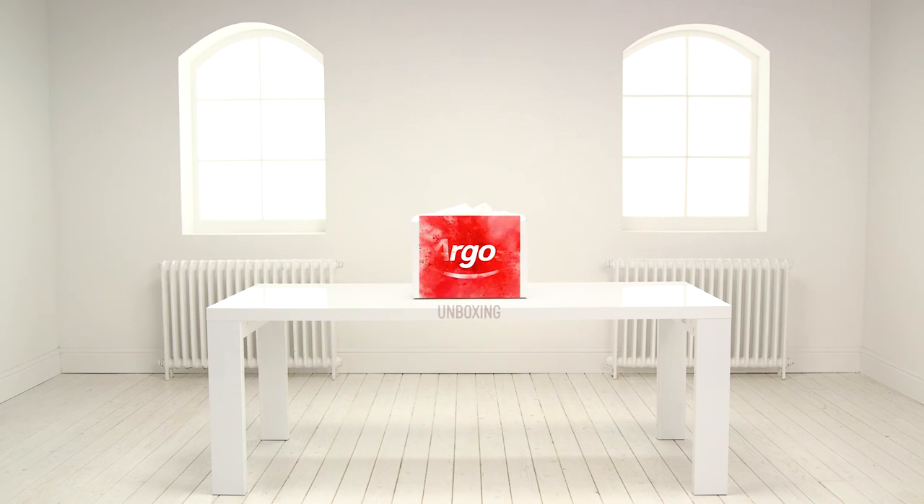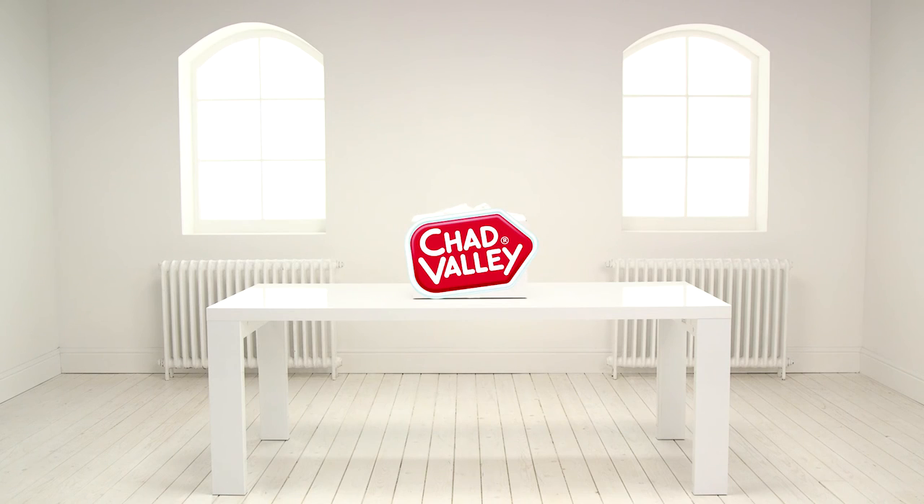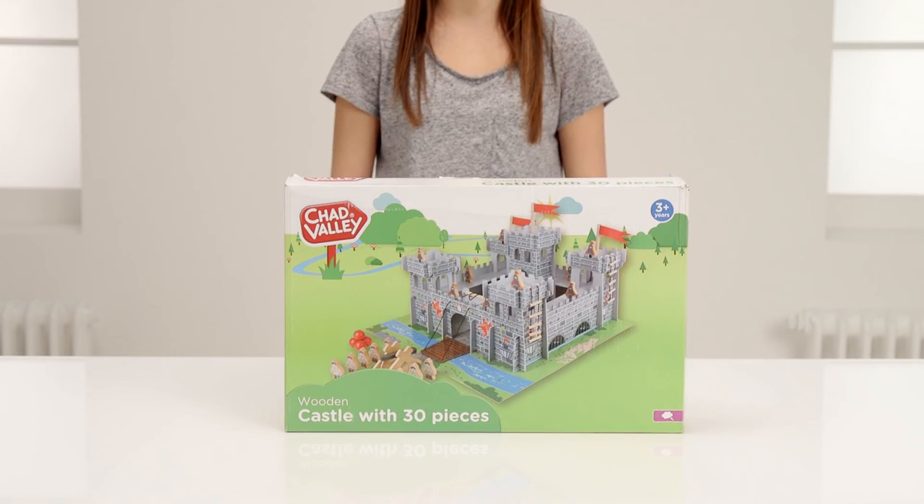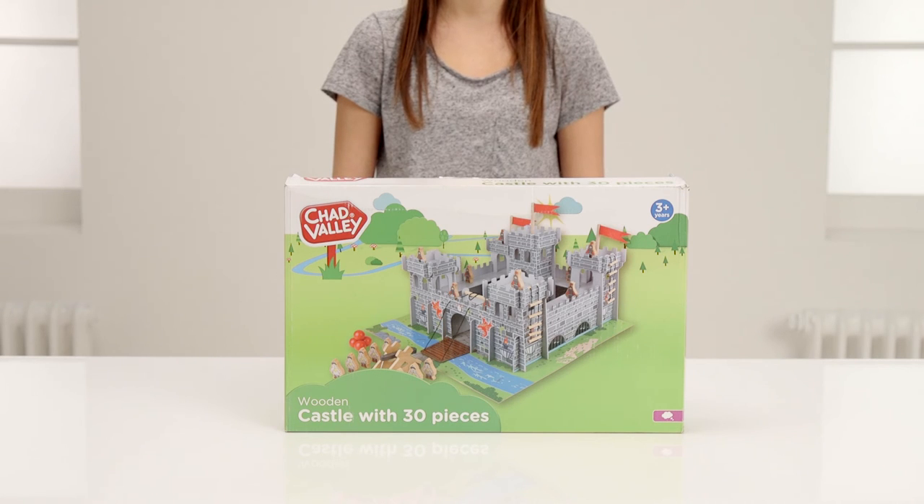Welcome to the Argos Toy Unboxing with the magical Chad Valley Wooden Castle. Let's see what's inside the box. This looks so exciting — there's so much to explore for hours of imaginative fun.